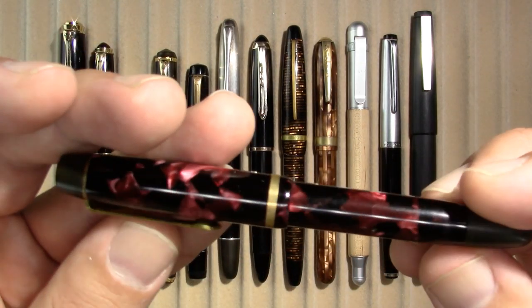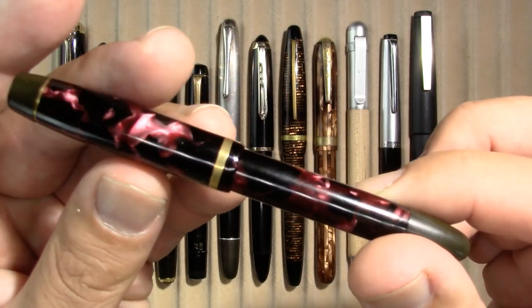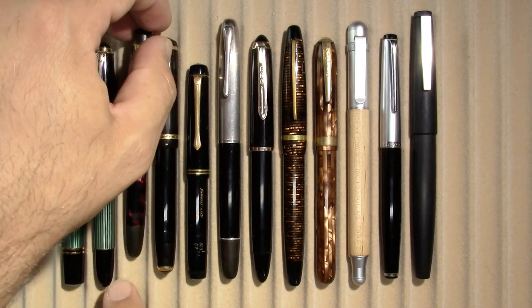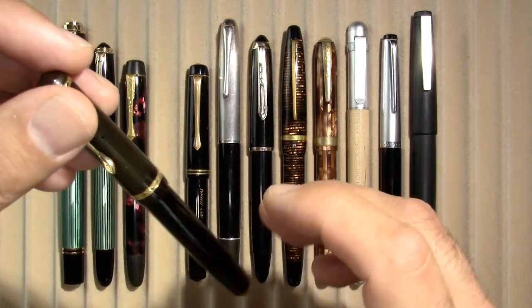This is my Selector, where we all collaboratively agreed on an ink to try in it. When this ink runs out I am going to give the pen a break, though — I have other pens I need to enjoy as well.